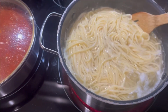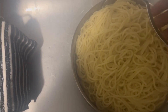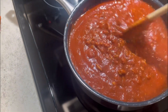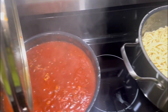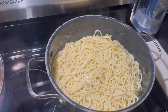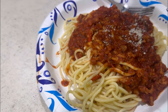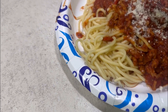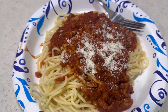It's about done, it's ready to be drained. All right, and it's all ready to go. This is how it looks after.